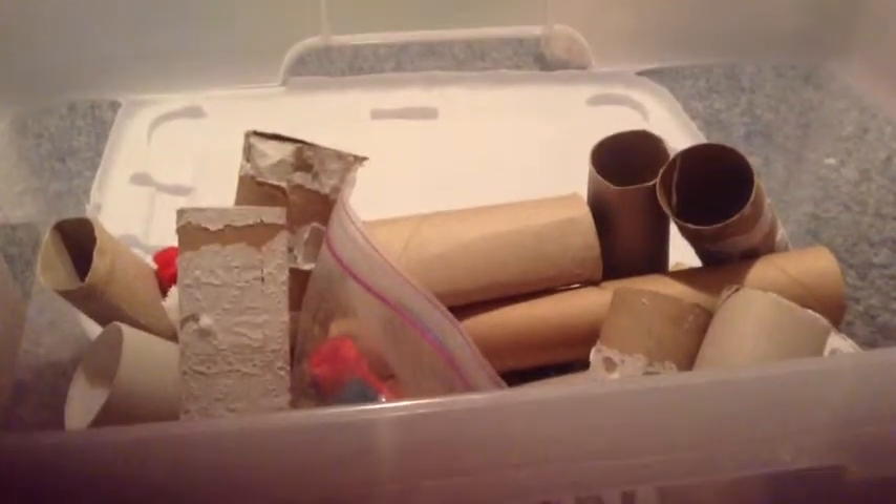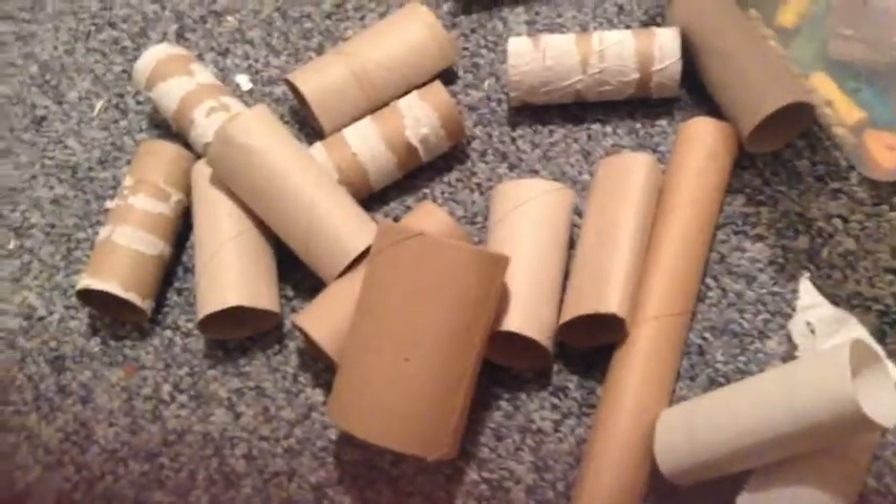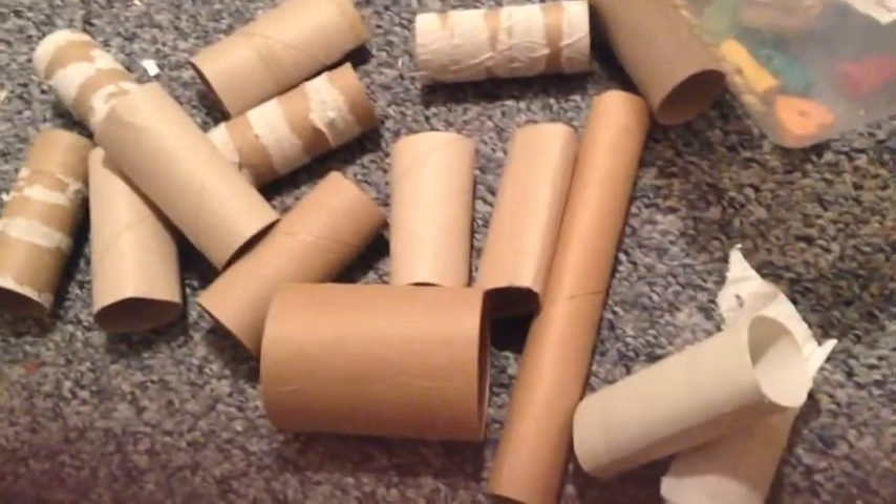So this time I'm going to try to make my video really fast. First, I counted 15 toilet paper rolls, and I do collect them for some reason because I like to make hamster toys out of them.